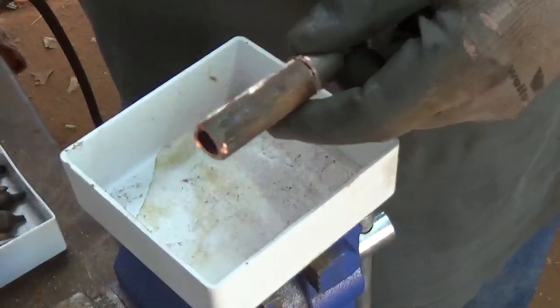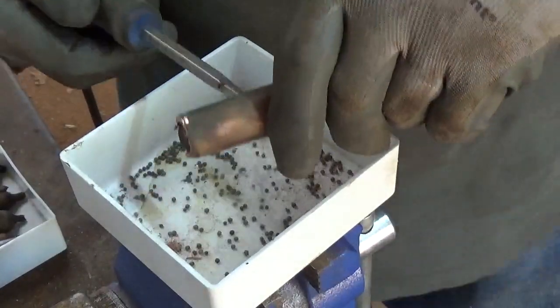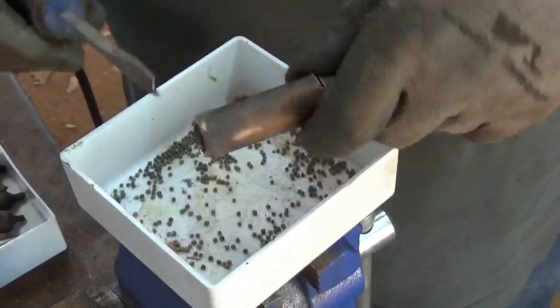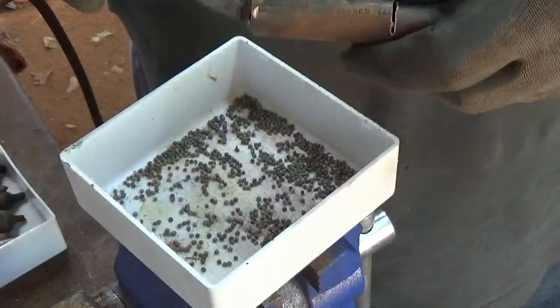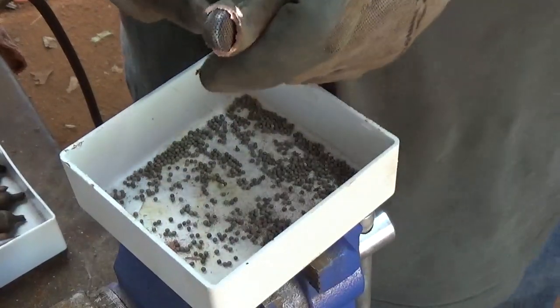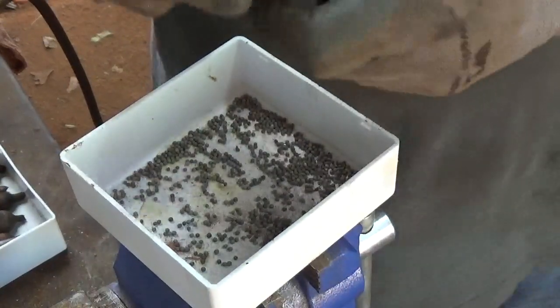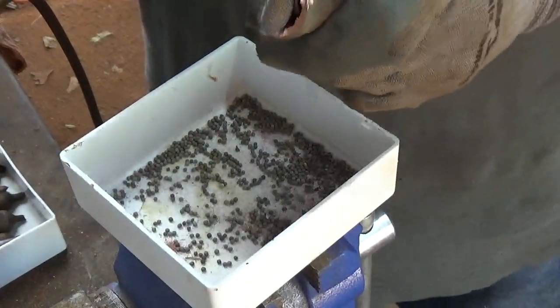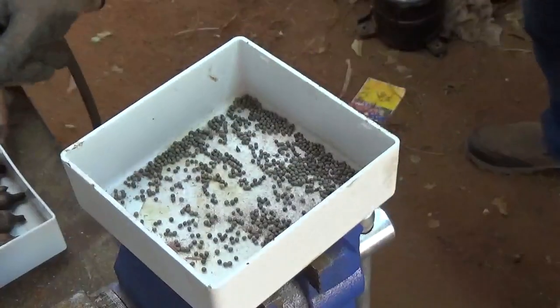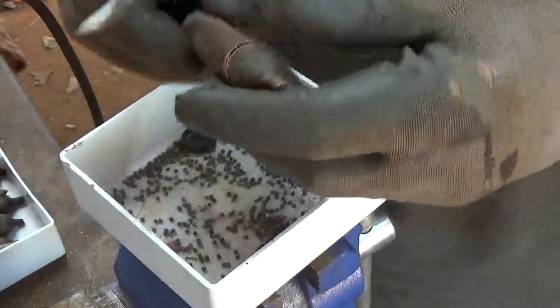These are full of little beads. Have a trash can or something handy for those. There's that piece of screen.